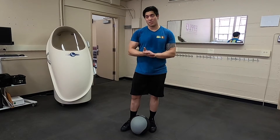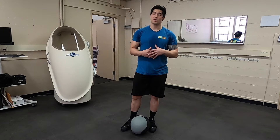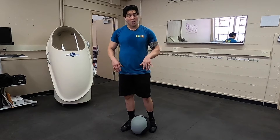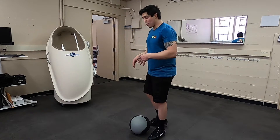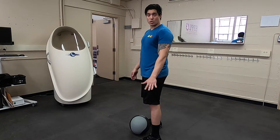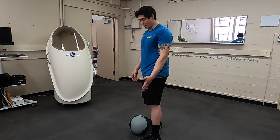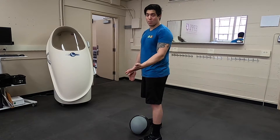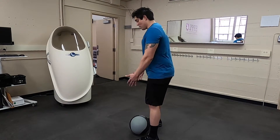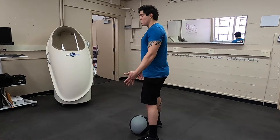The next movement we're going to discuss is the medicine ball clean. This is a really great way to learn how to catch and drop under after reaching triple extension. The med ball clean takes us through the entire version of the clean without any significant weight. We'll demo this with a ball and with a backpack later on, just in case you don't have a ball at home. Here's what the medicine ball clean looks like at full speed.